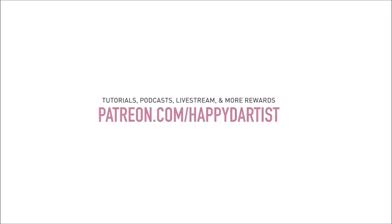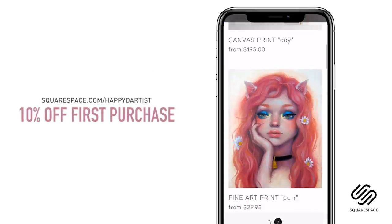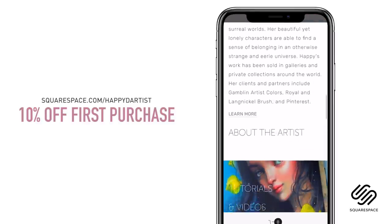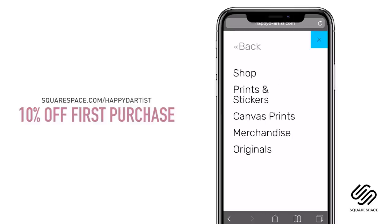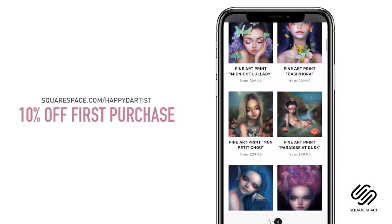Thanks to Squarespace for sponsoring this video and for supporting my channel and the art community. I've actually enjoyed using Squarespace for four years now to build and host my online shop and website. Whether you need a domain, website, or online store, make your next move with Squarespace — start your free trial today at squarespace.com, and visit squarespace.com/happyd-artist for 10% off your first purchase.